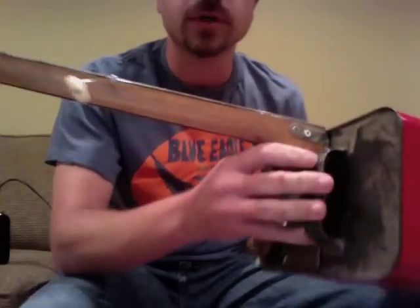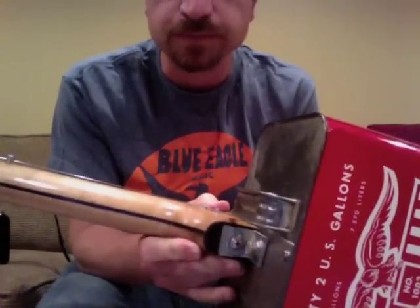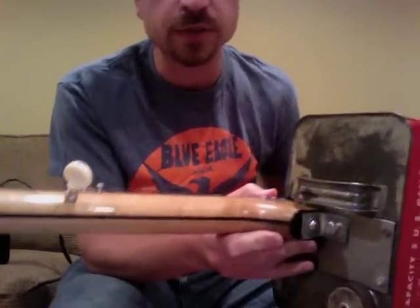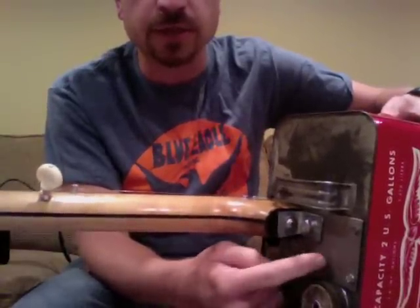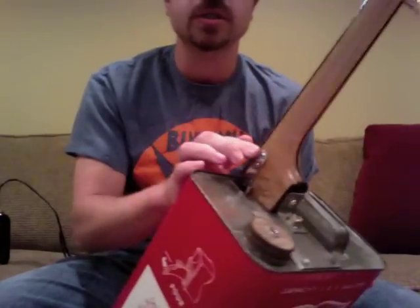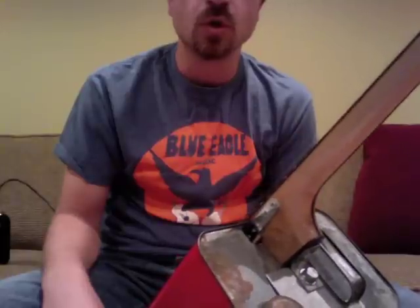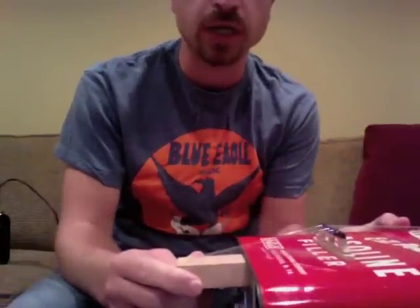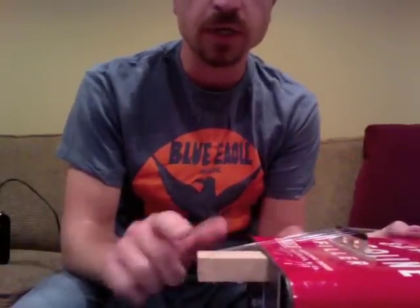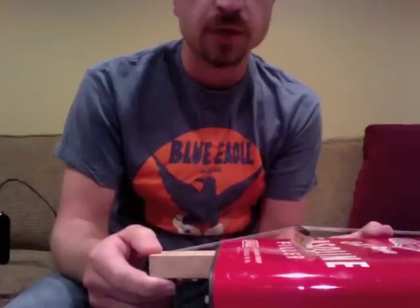The neck itself — although I don't think anyone's been buying this for the neck — it is maple. You can see it has been drilled and attached to the can. There are some supports here. The whole neck is attached via this bracing to a one-by-two oak wood board that comes all the way through the can and to a standard banjo bridge.